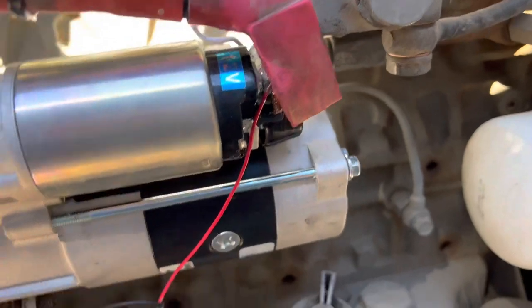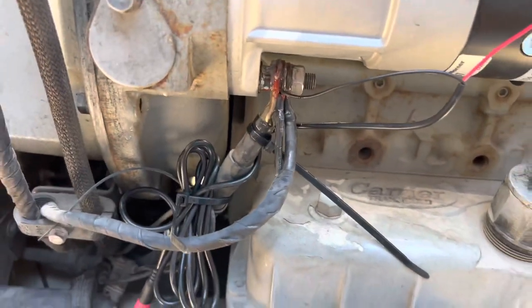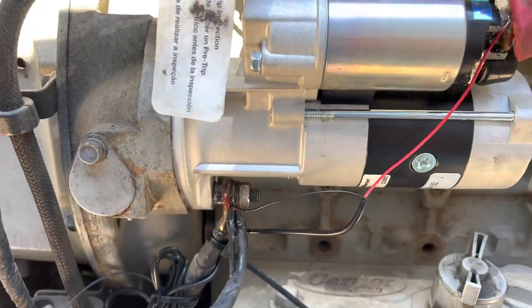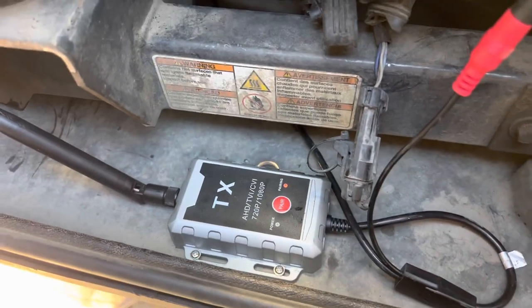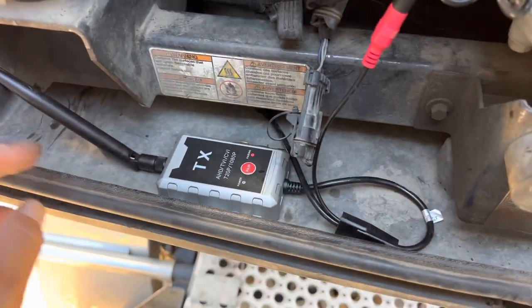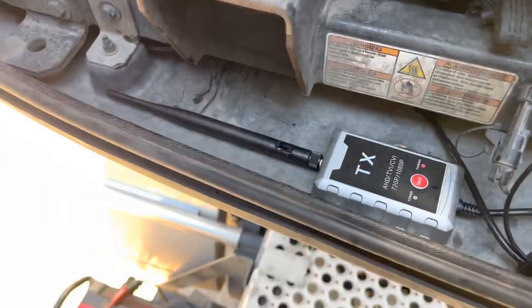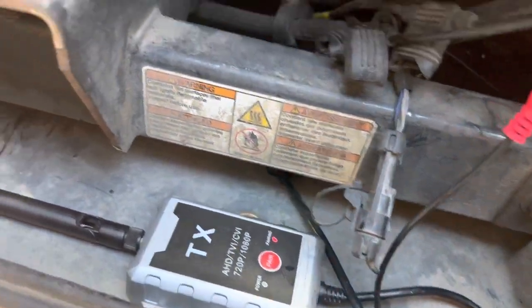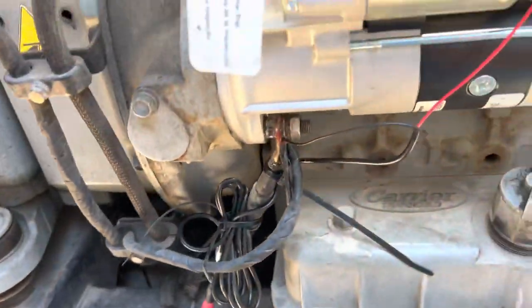I got it connected directly to the starter, which I don't know if that's a good thing or not, but this is how they had the satellite system connected. So I'm guessing this little thing is not going to draw that much power. There's the antenna — I can lay it down, no big deal. The wire is back there.